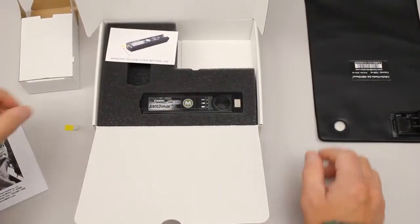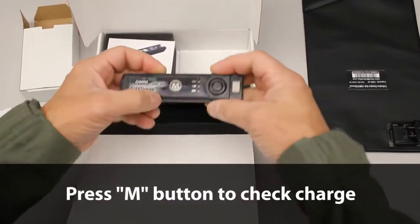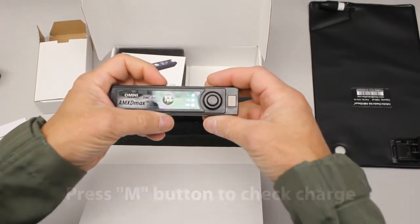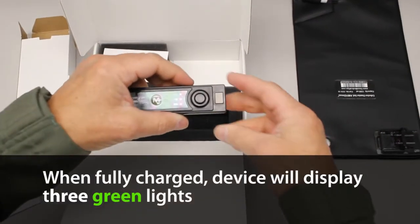Before using the system, press the manual button on the control unit to make sure the battery is fully charged. This is indicated by three green lights.